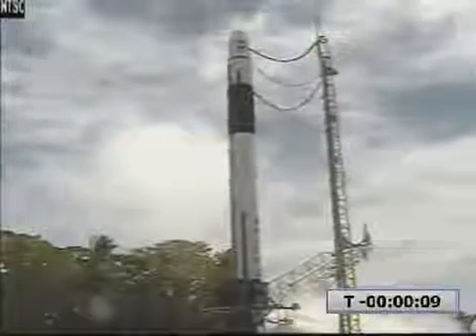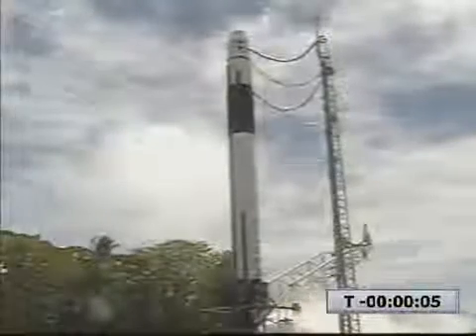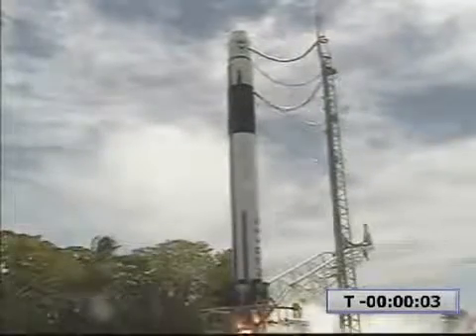10, 9, 8, 7, 6, 5, 4, 3, 2, 1. We have liftoff. We have liftoff.